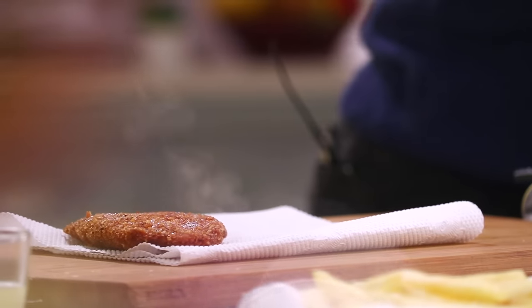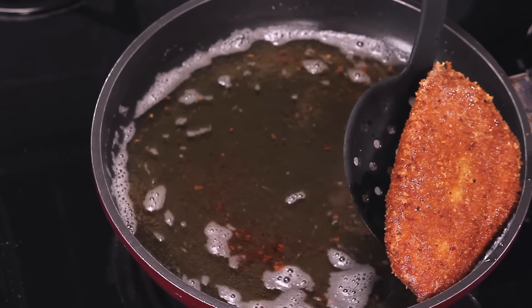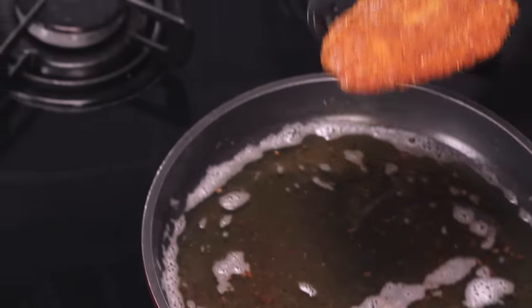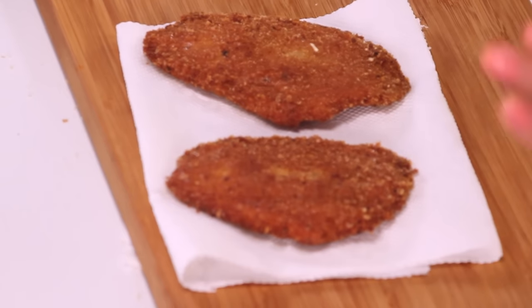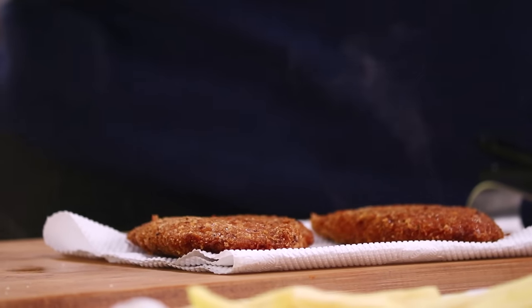Let's remove this from the oil. Before you plate it, just keep it on a tissue paper for it to absorb excess oil. It's firm, it's crisp, and it's done. All you have to do is pick it up, keep it on the plate, serve with the sauce, and that's it. Don't wait — just dig in and enjoy Fish and Chips!